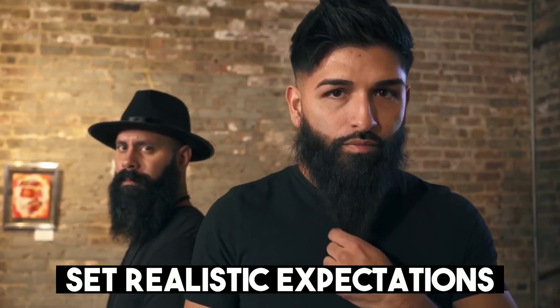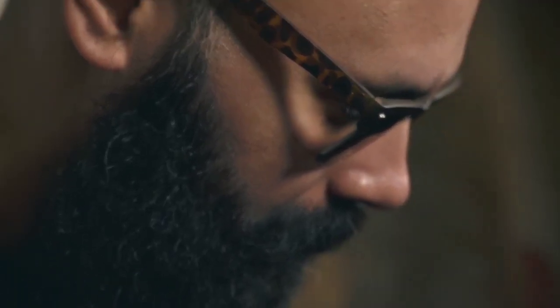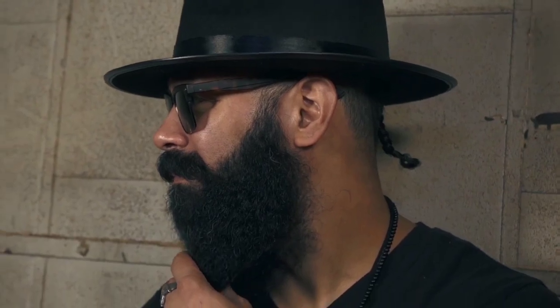Step 1: Set realistic expectations. Before you start growing facial hair, it's important to have a realistic expectation of what you can achieve. Everyone's hair growth pattern is different, and some people may not be able to grow a full beard or mustache. Take a good look at your facial hair growth pattern and determine what style will work best for you.